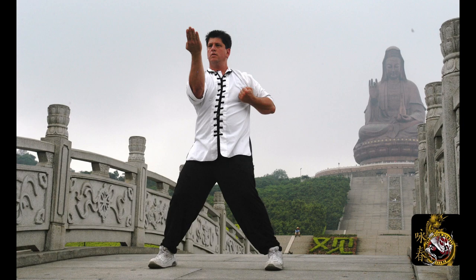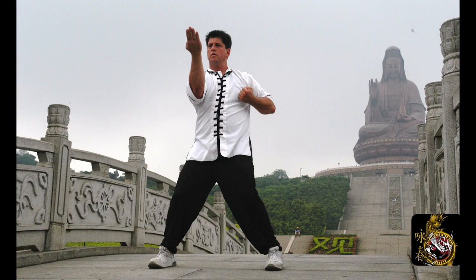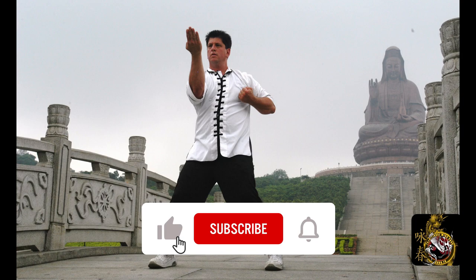So Sil Lim Tao being the first form, or Tao Lu in Chinese, in Wing Chun. It basically translates to 'the little idea.' But before we start that, please hit the like and subscribe button and hit the bell so you'll always be notified of our new and upcoming videos.